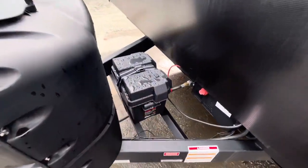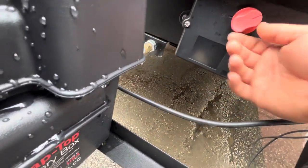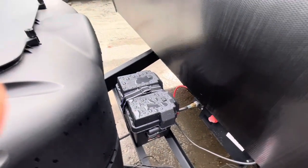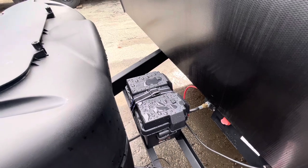You have a 12-volt battery up here and a battery disconnect right here. Right now it's on, and you can turn it off to save your battery if you're not able to plug in and it's parked at home for a while.